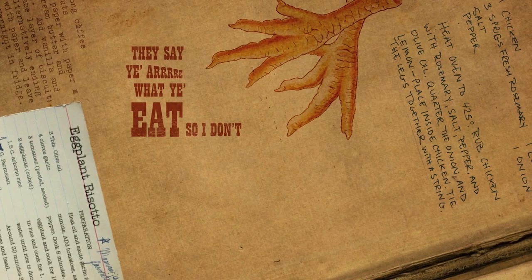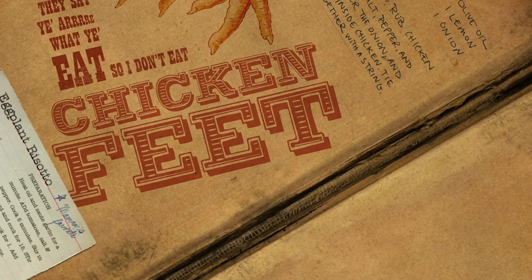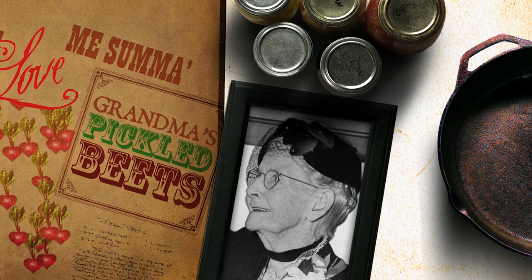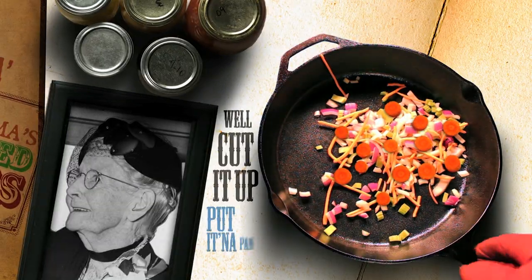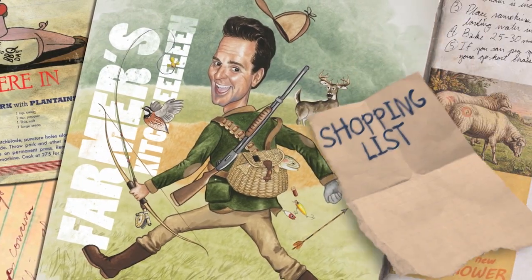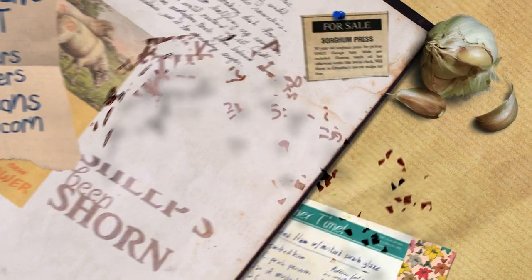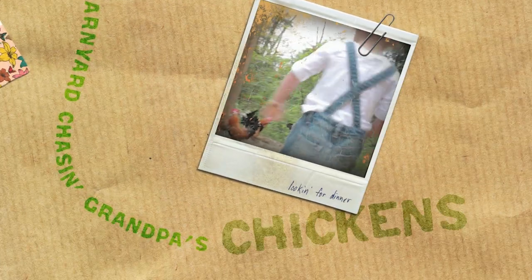They say you honor what you eat, so I don't eat chicken feet. What a lovely sum of Grandma's pickled beets. Well, cut it up, put it in the pan, throw it over your shoulder and see where it lands right here in the farmer's kitchen. Maters, taters, beans and corn, the cows in the barn and the sheep's been shorn, kids in the barnyard chasing Grandpa's chickens.